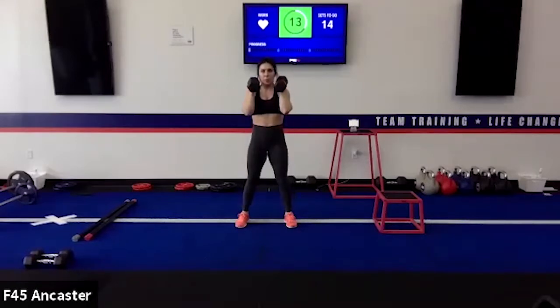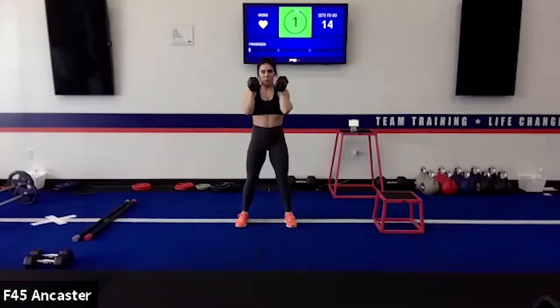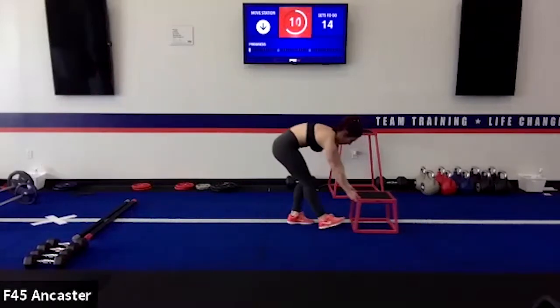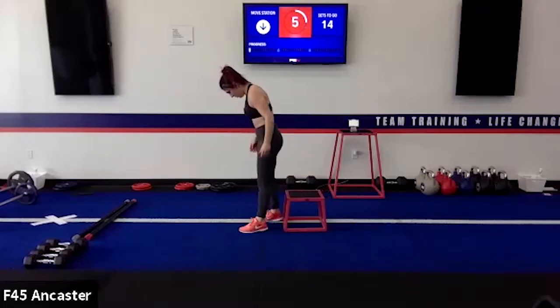Looks like you've got some good weight in your hands, Bailey. Victoria, look how cool you look with sunglasses outside — and the dog! Moving next into a pistol squat, quick 15-second transition. All you need is either something to sit on, or if you can do pistol squats you don't need anything — just yourself.